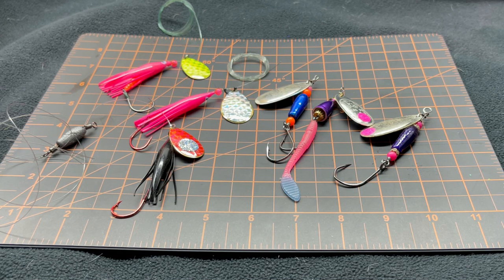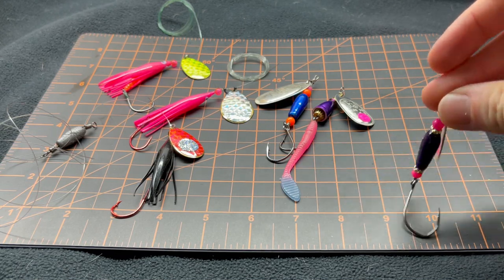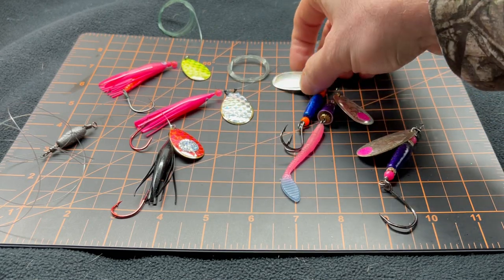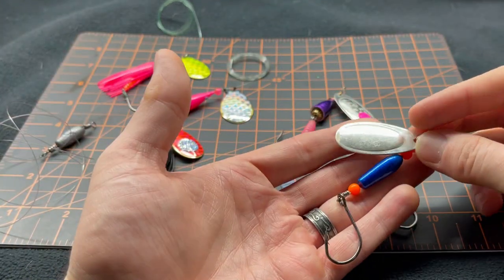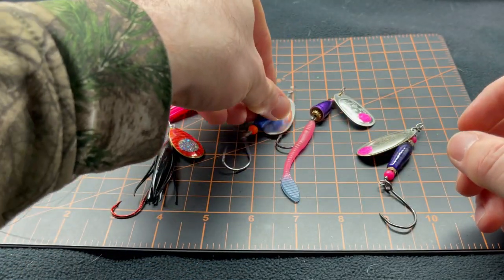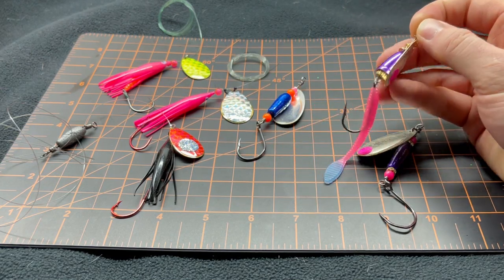They're super versatile — you can use them for a lot of different situations and there's a ton of great colors. When you look at the second set over here, these are the weighted spinners where the weight is built into the system of the spinner itself. Whether it's a torpedo body, like you see here — very common — I actually make these myself, so nothing too fancy, but they're definitely effective. A silver plated blade gives you a lot of flash. These colors in front of you cover a lot of range in the water column and different color conditions.